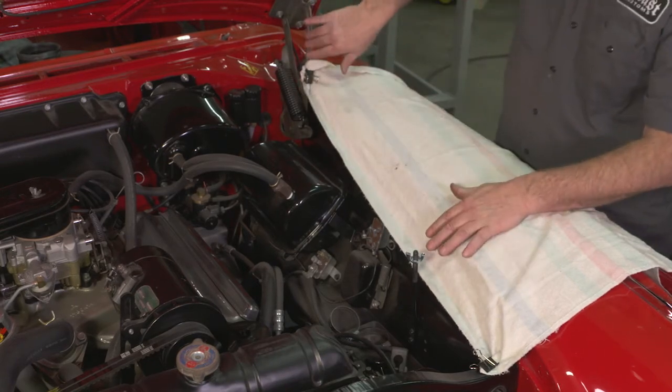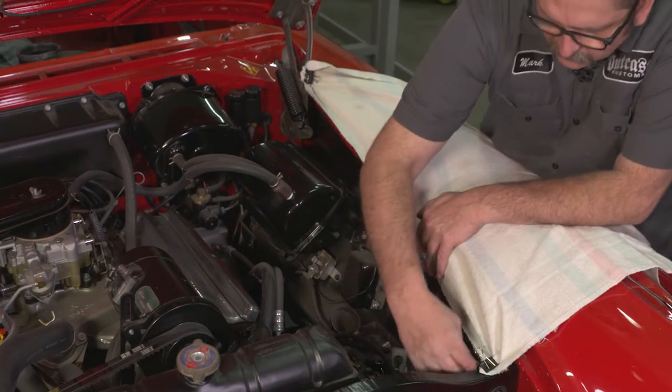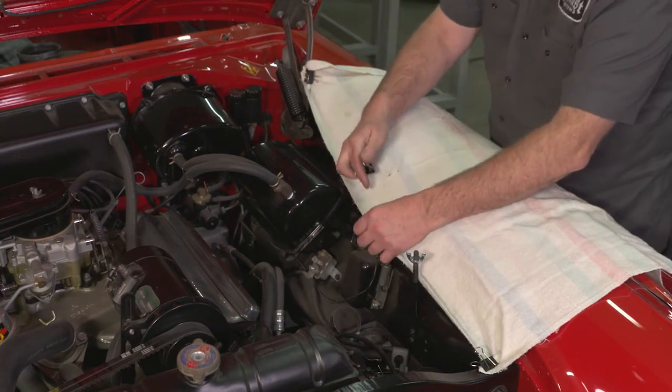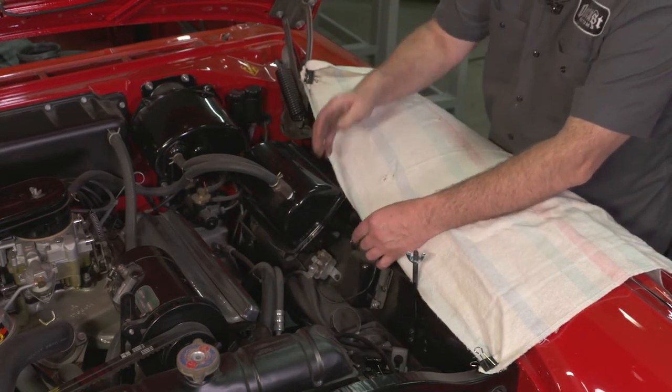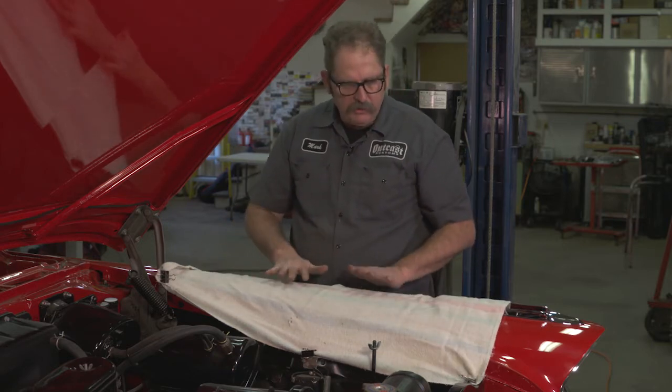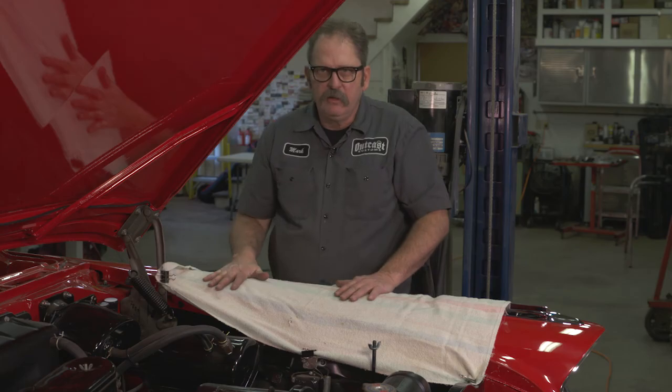The hood hinges, the core support — even this solenoid here will do the job. And that way the towel stays where it is and I keep all the scratches off my fender.